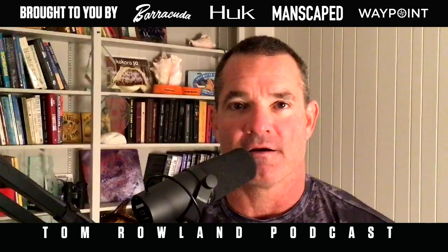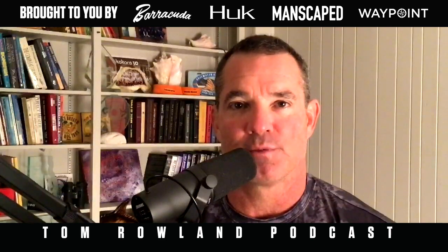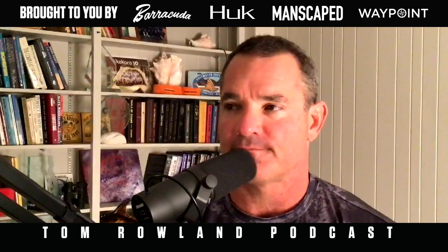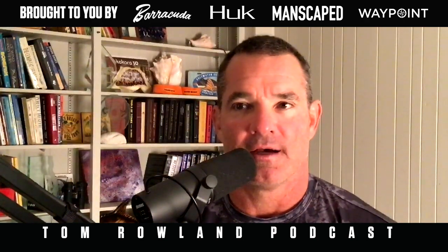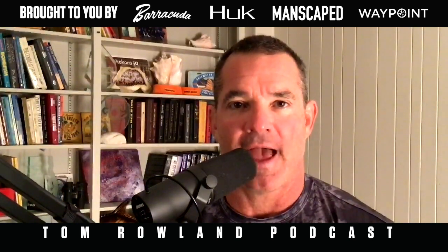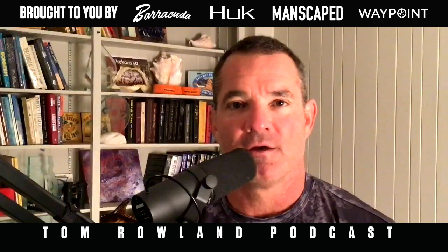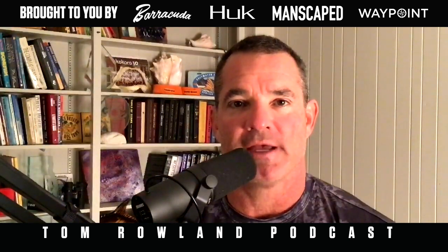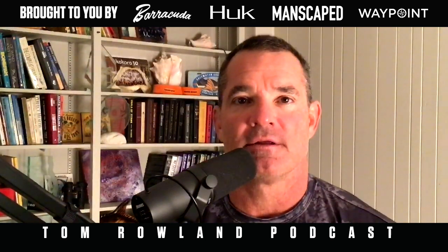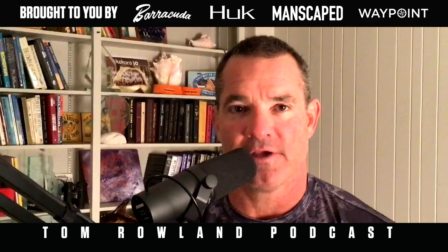This show is brought to you by Waypoint TV, available everywhere. Waypoint has been expanding their reach to plus channels including Samsung Plus, Pluto, Star, Zoomo, and Tubi — lots of people are watching for free on the apps. If you have YouTube TV, it's very easy to find those apps. You can also find Waypoint TV by going to waypointtv.com/ways-to-watch to find it on any of your devices, including Roku or Apple TV.